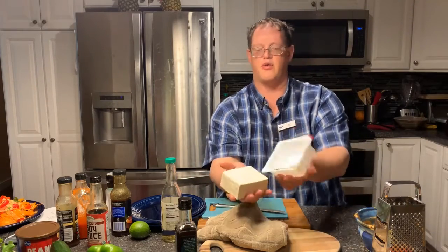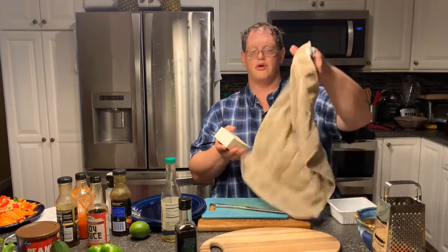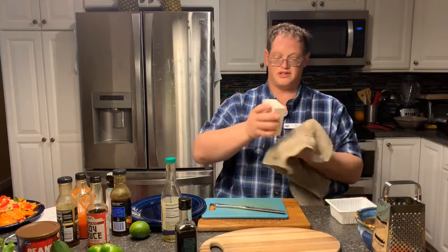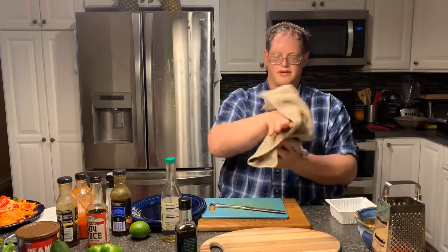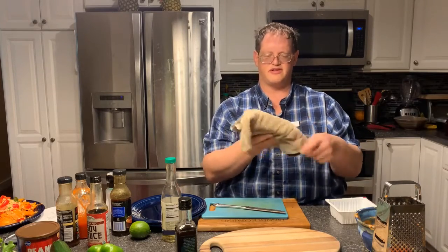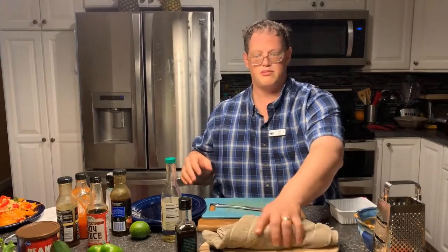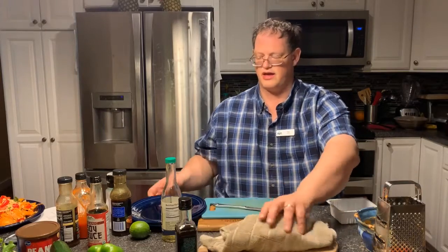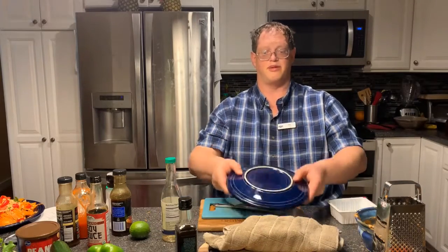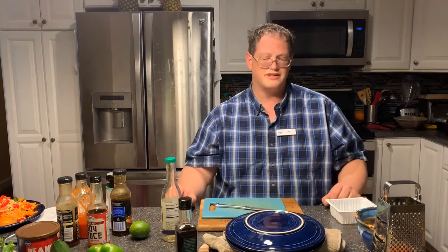If you're going to be using tofu for our second dish, you want to start pressing it now. Go ahead and open it, drain the water into the sink, take your tofu, and wrap it in a towel — make sure it's lint free and dust free. You can use paper towels or a cloth towel. Put it on a surface that's okay to get wet, such as a bamboo or wooden cutting board — bamboo is best. Then put something heavy on top, like a couple of plates. Set it aside for about 15 minutes, at least 30 minutes ideally.